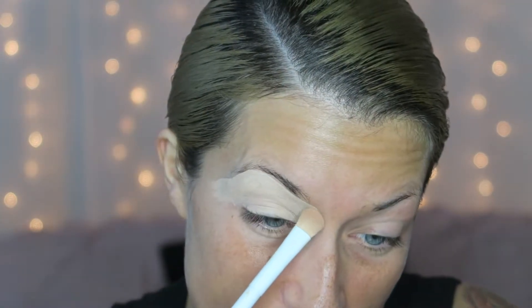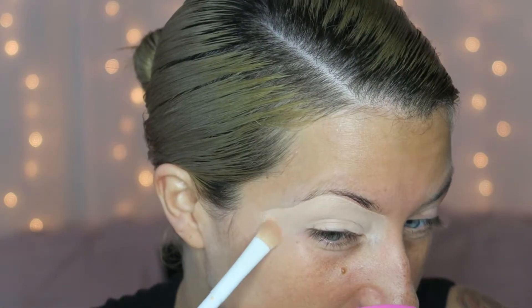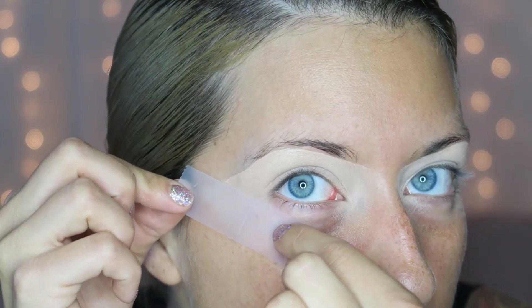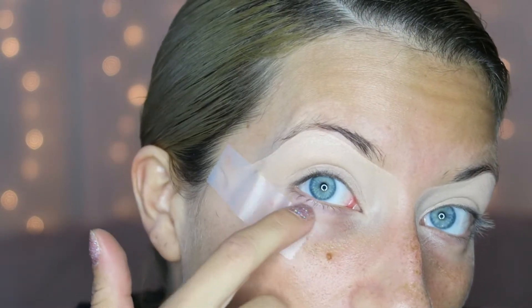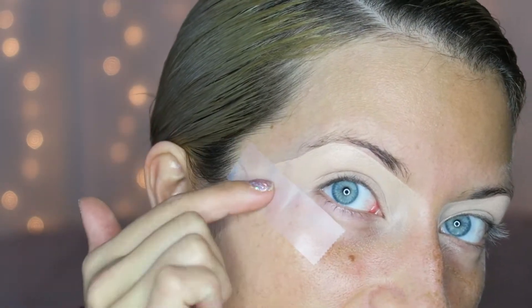I'm taking this eyeshadow brush from Wet and Wild and blending out that concealer so it's super smooth. I will not be setting the concealer. Now I'm going to take just regular scotch tape and put it on my eye — a little bit under my eyelid so I can still get some color under there if I want — and I place it to about where I want the end of my brow to be.